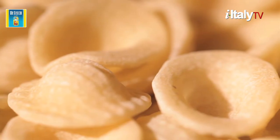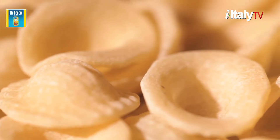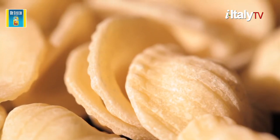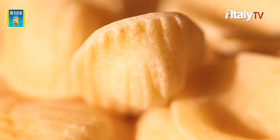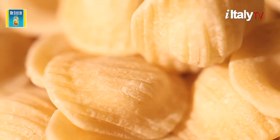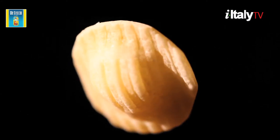Did you know that the best pasta makers clean the grains one by one? They just keep the heart. The best pasta is bronze drawn and slow dried at low temperatures. Remember, to make an excellent pasta dish, use excellent pasta.